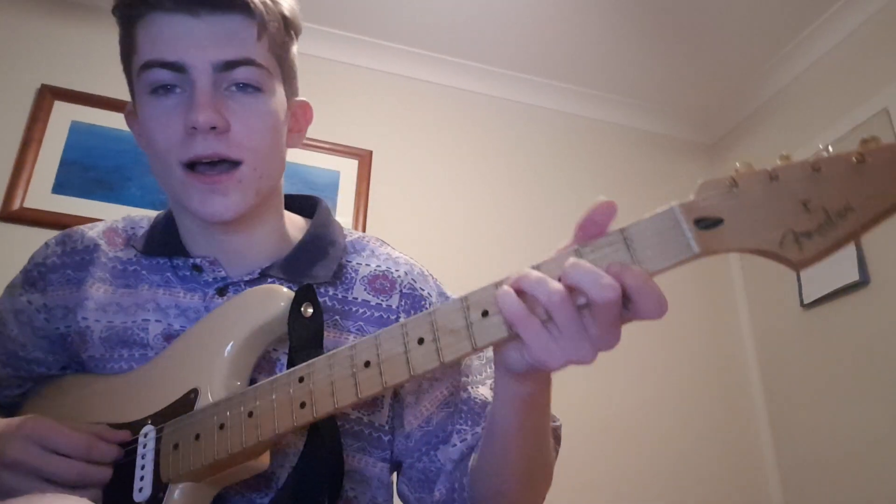Hey, how's it going guys? Welcome back to another tutorial. This one's See You Again by Tyler the Creator. I know it's old, but I figured it out so I thought we might as well. This is how you play it.